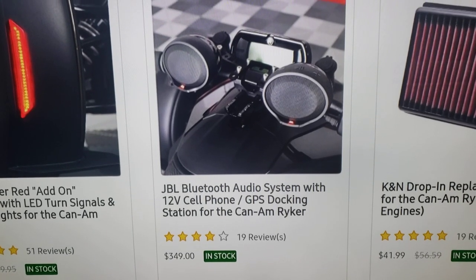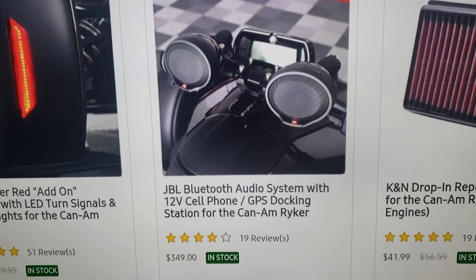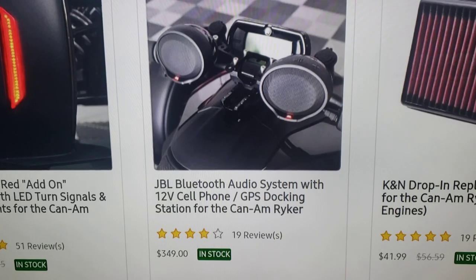I wouldn't get these again — $449. Don't get them, people. Just don't.